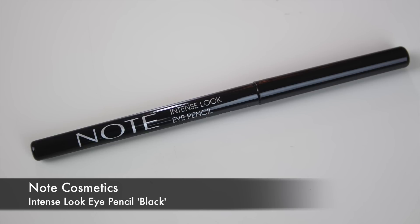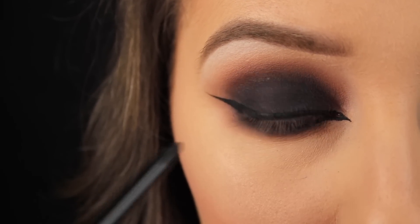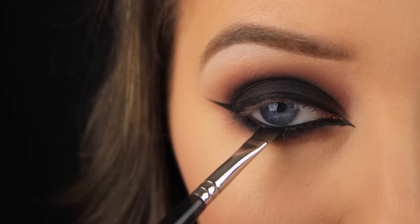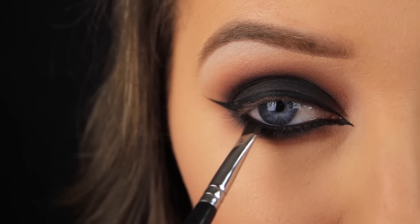For the waterline, I'm taking one of my favourite liners and lining along there. Once I have that liner in place, I'm packing some black eyeshadow on top to set the liner and also to make sure there are no fleshy tones peeking through.